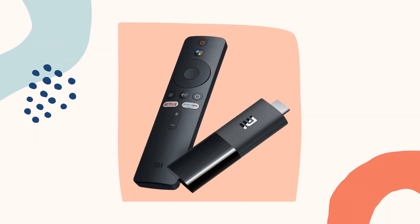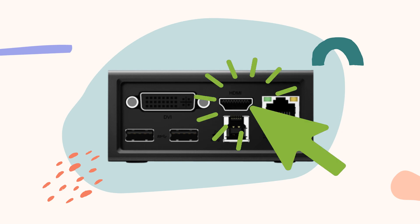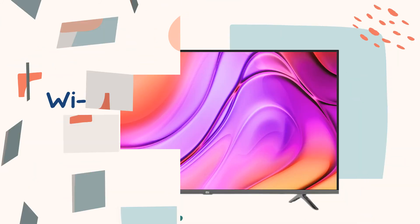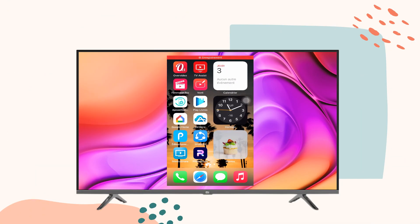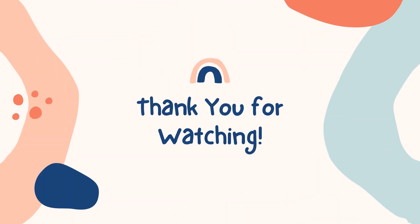Lastly, we have Miracast. Get your Miracast device and be sure to download the Miracast app on your iPhone. Connect Miracast and your TV into the HDMI port, and be sure that your devices are under the same Wi-Fi network. Once connected, your iPhone will be displayed on your TV. Thank you for watching.